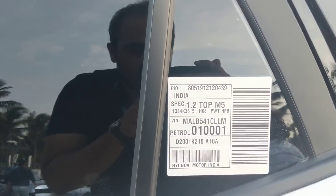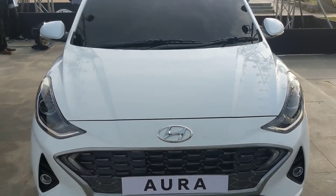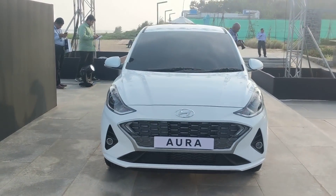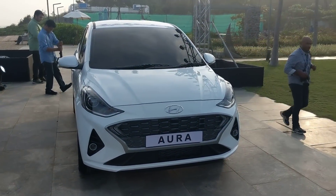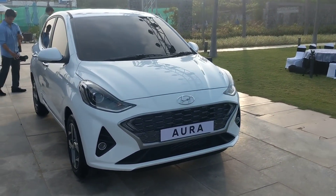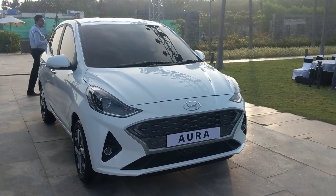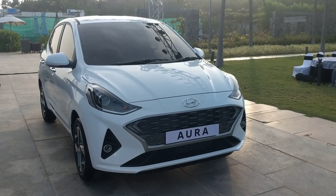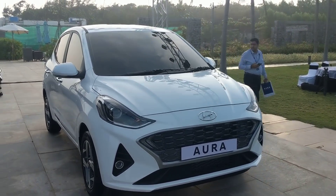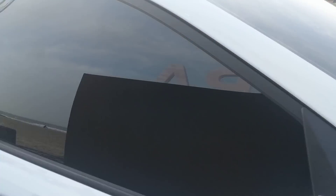The Aura gets three engine options: a 1.2-litre petrol, a 1.2-litre diesel, and a 1.0-litre turbo petrol sourced from the Venue. The 1.2 petrol is the same BS6 unit as the Neos, making roughly 85 horsepower. The 1.2 diesel is called Eco Torque — it makes the same power as the old engine but Hyundai says it's brand new. The 1.0 turbo petrol makes 100 PS — 20 horsepower less than in the Venue — and gets a five-speed manual instead of a six-speed.